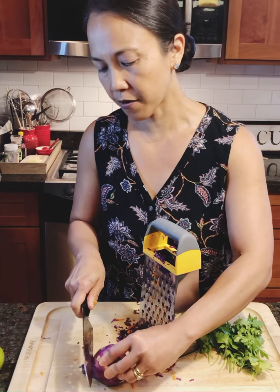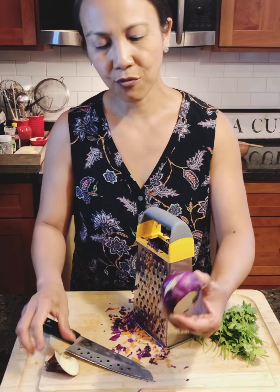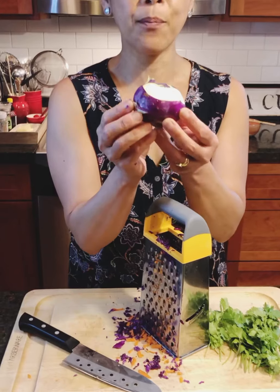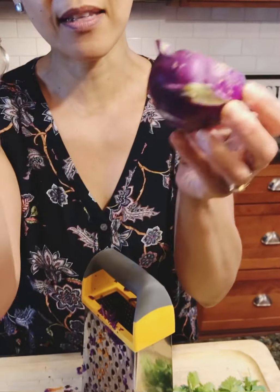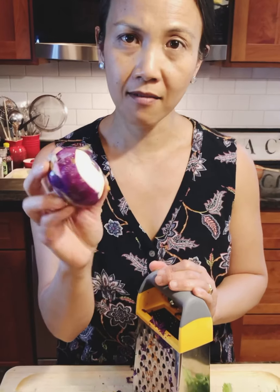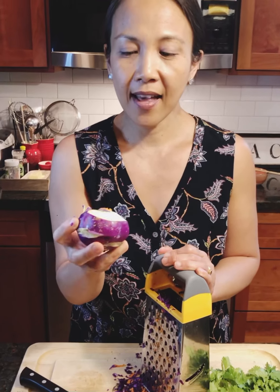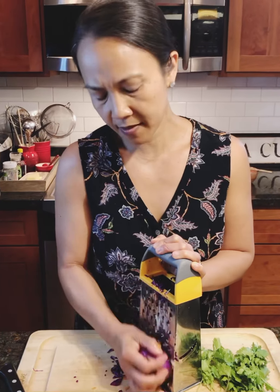I'm also going to use the grater for that. Kohlrabi is this really cool looking plant — it's like a bulb and then it has all the stems and leaves that come out. Really it's the bulb that we eat, and I'm going to keep the skin on because it's nice and purple and pretty. It kind of tastes like jicama and has that crunchy taste to it.